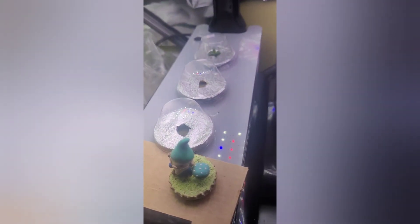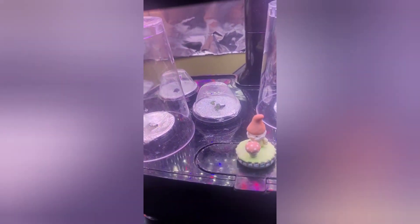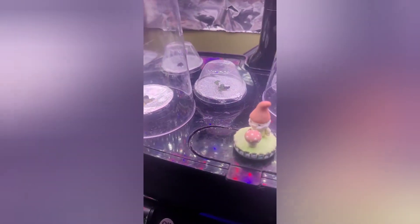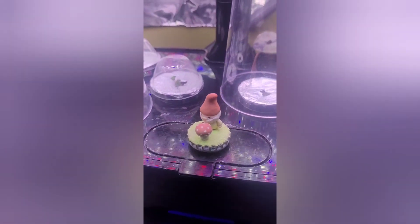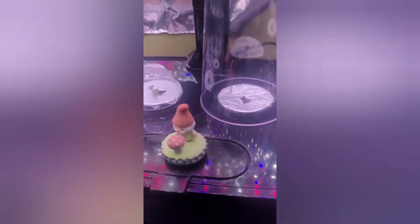Still nothing on our peppers. Sage in the back is doing nice. And over here, the jalapenos still haven't started in the back there. Nothing on this tomato — I might have to replant that. And the savory in the middle is doing nicely.